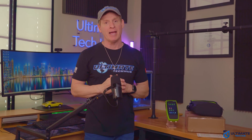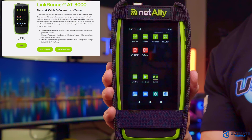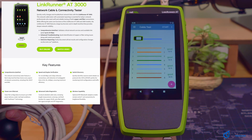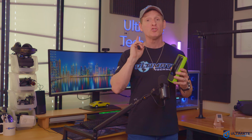The number one network cable tester you need could be this one right here. This is the LinkRunner AT3000 from NetAlly. The AT3000 includes a whole host of features including PoE testing, a comprehensive auto test, cable test, link speed test, ping testing, and fiber testing, and there are a plethora of other features. I'm Michael Scott, this is the Ultimate Tech Hub.